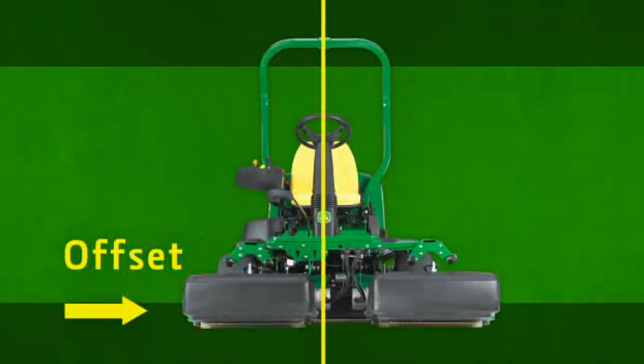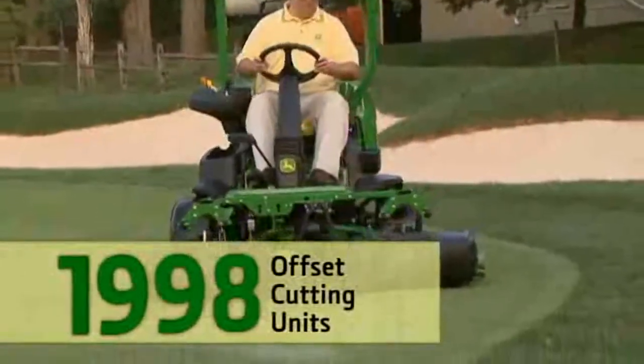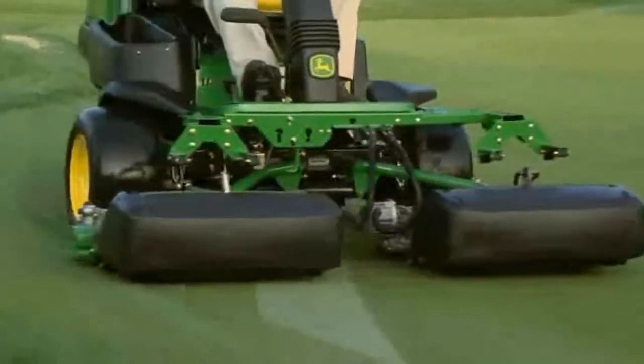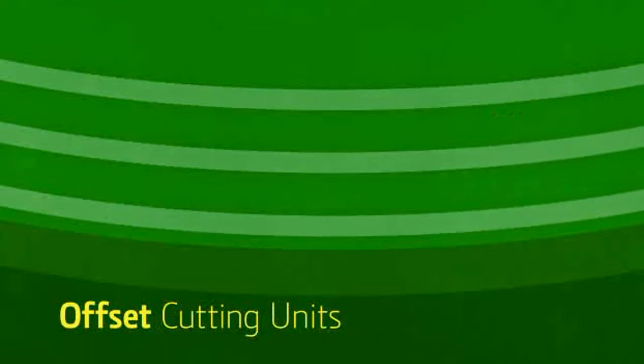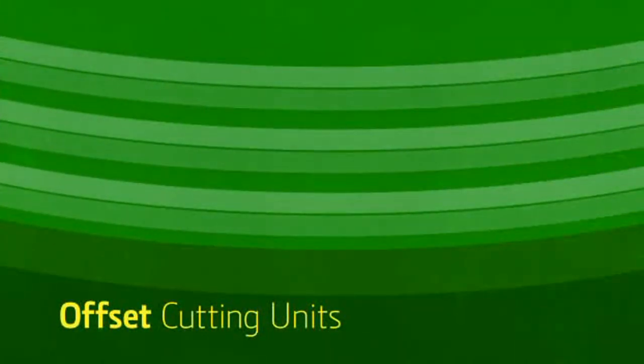We introduced the novel idea of offset cutting units in 1990 and added this in 1998 to our 2,500 greens mowers. To prevent the main cause of triplex ring tire wearing, just by changing the direction of your cleanup cut every day, you can dramatically reduce the number of times the tires run over the same turf.